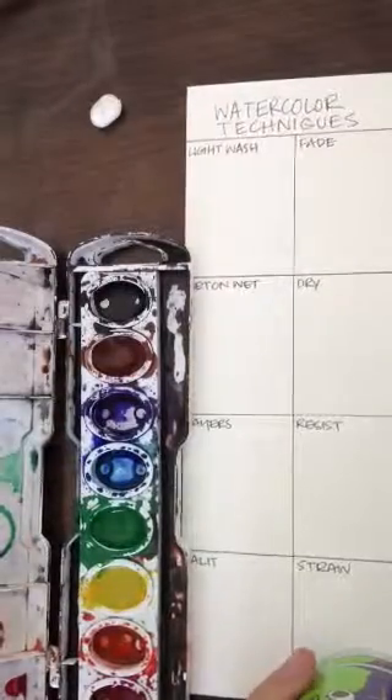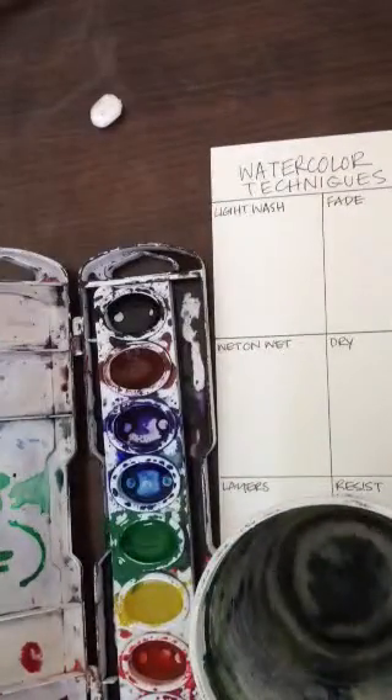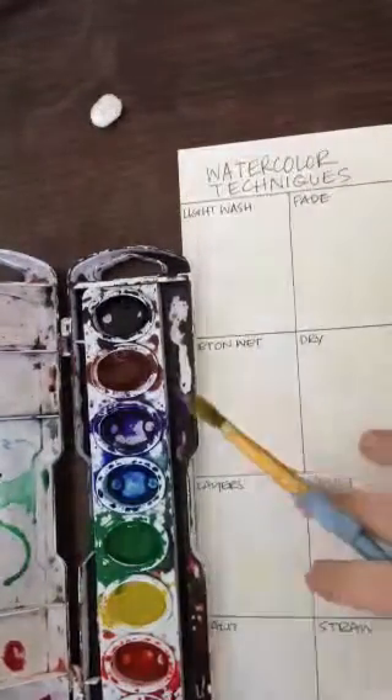Today we're going to be starting our watercolor unit back up, where we're going to be applying value and color to create our bell pepper drawing. And in preparation for that, we're going to be testing out and trying some different watercolor techniques.